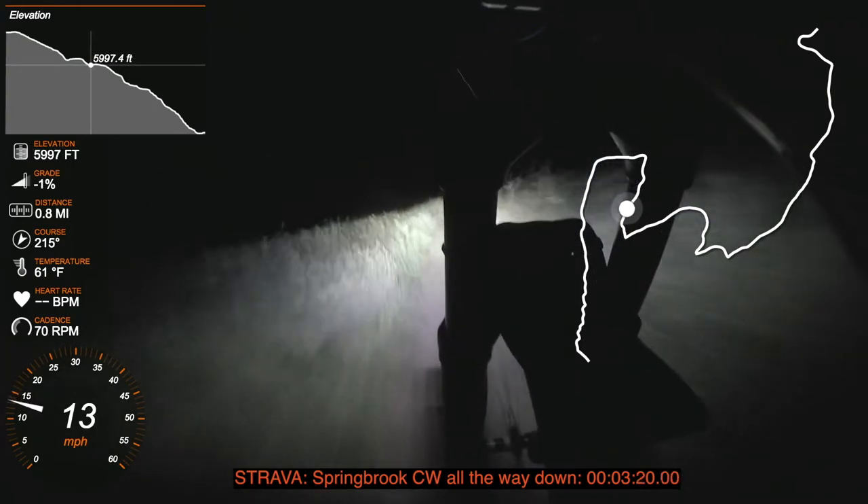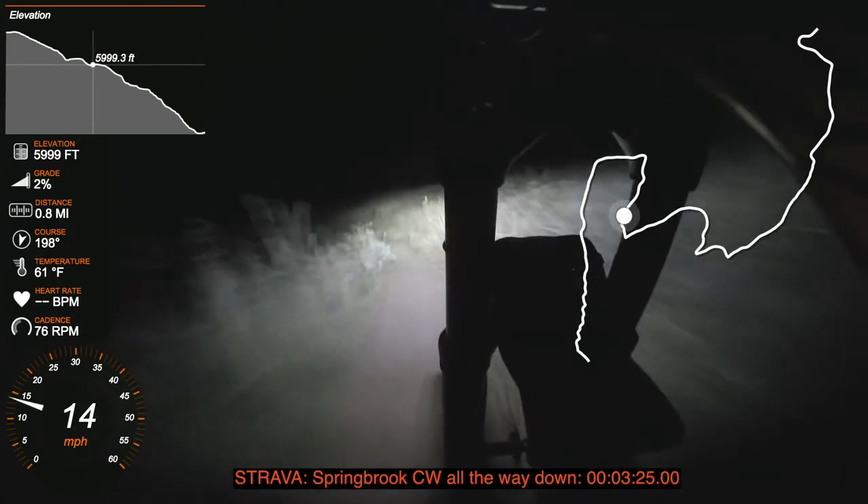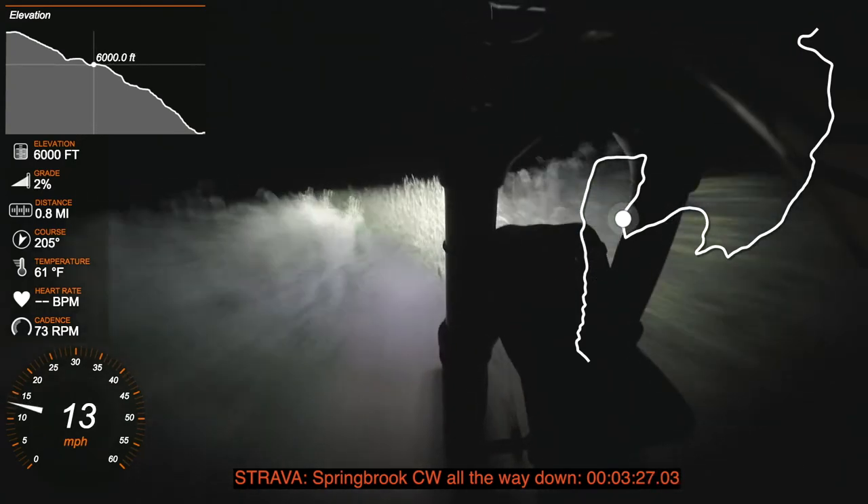I might play around with low-speed compression a bit more to see if I can reduce this bobbing up and down, because it does look like a pogo in the video, but you don't notice it. It's kind of interesting.